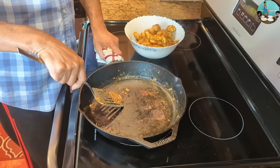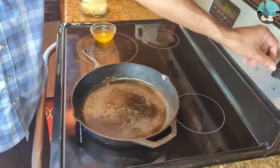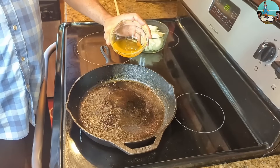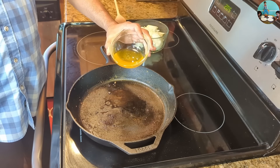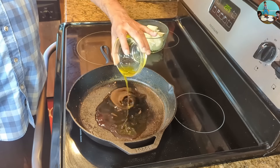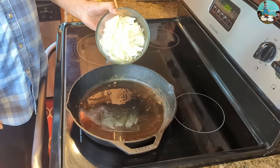Let's cook the chicken on medium flame. Add 4 tablespoons of unsalted butter, then 2 tablespoons of unsalted butter. Add 2 tablespoons of medium-sized onion.